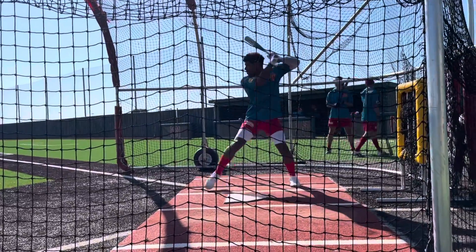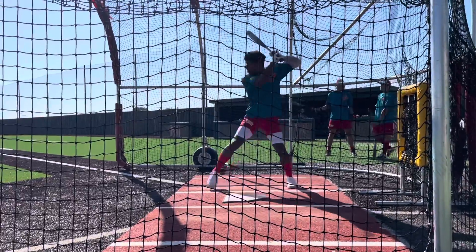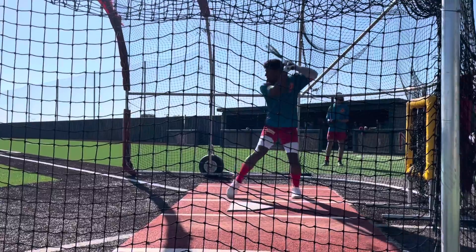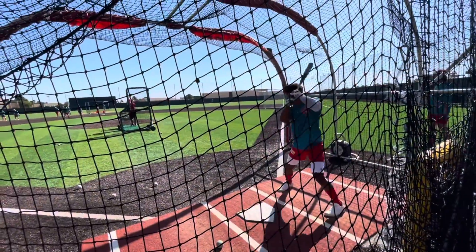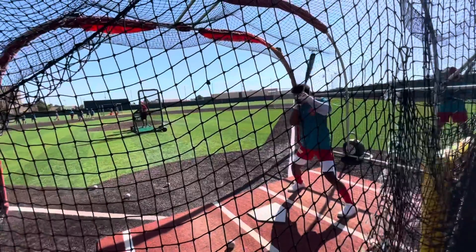In this video, you're going to get a look at how we do on-field BP before we play. All this is, is you have a BP thrower probably about 45 to 50 feet from the plate, throwing balls in there for hitters to get a feel for their timing, get a feel for a live arm throwing a ball at them instead of off a machine or on a tee.